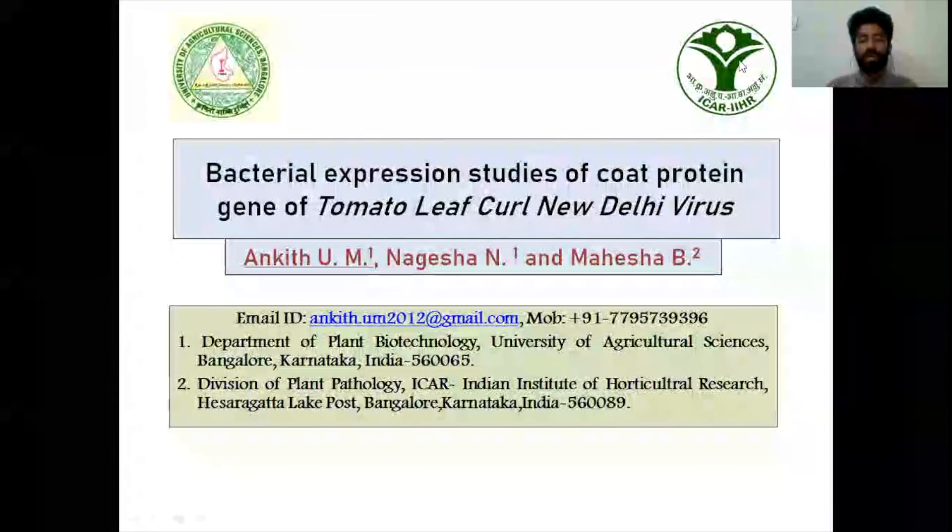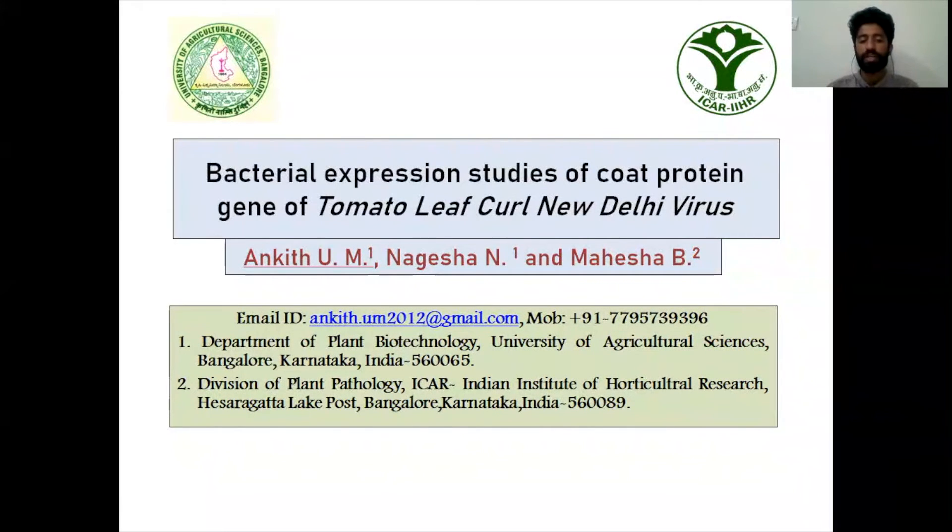Hi everyone, I am Ankith, a PhD student in Plant Biotechnology at the University of Agricultural Sciences, Bangalore. I am here to talk about my MSc research work: bacterial expression studies of the coat protein gene of Tomato Leaf Curl New Delhi Virus, carried out in 2020 under the guidance of Nagesh and Mayashadi.